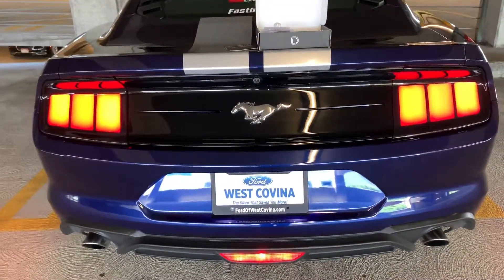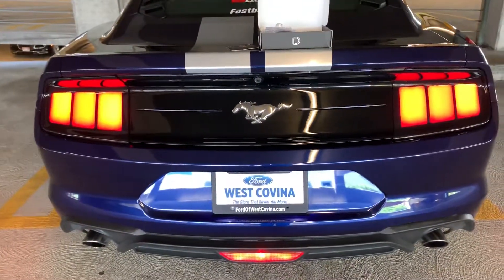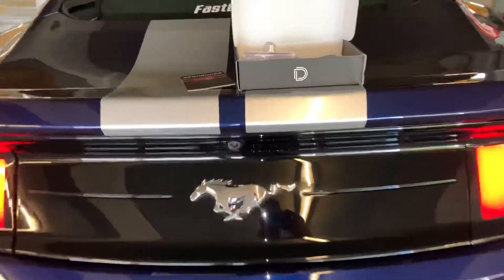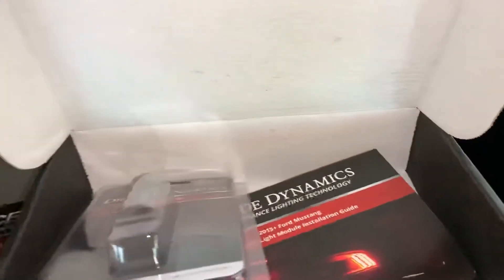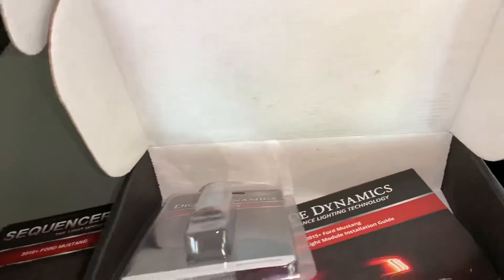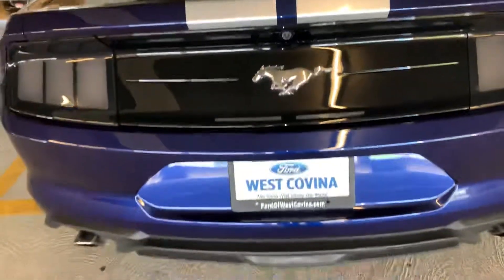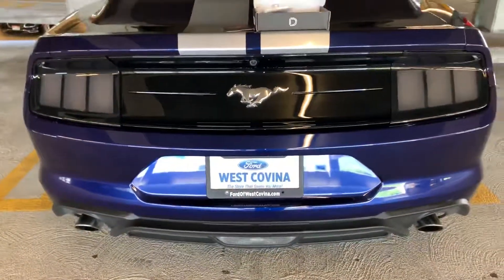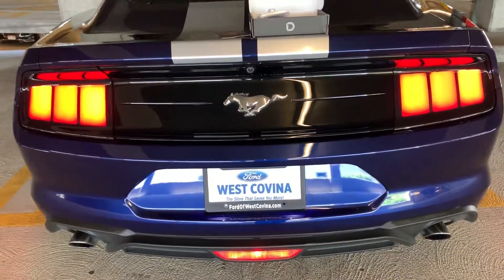That's the fourth brake light and the sequencers — it makes the car stand out a lot. They're on sale right now on Amazon: the sequencer is $63 and the Ford brake light kit is $63. On the Diode Dynamics website it's $80 each, so it's a good investment. It looks nice, so I recommend it. Thanks for watching — subscribe and like.